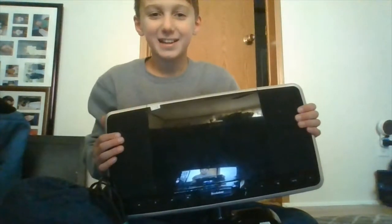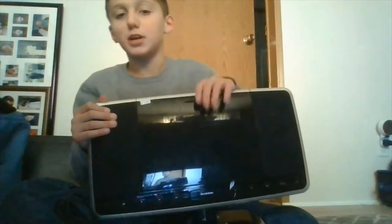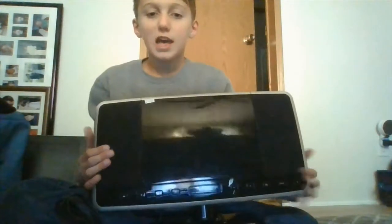Try to guess what it is. Kind of looks like a TV, an old monitor, but it is actually an old CD player. This is just a case, and these are speakers. Now let's start taking it apart.